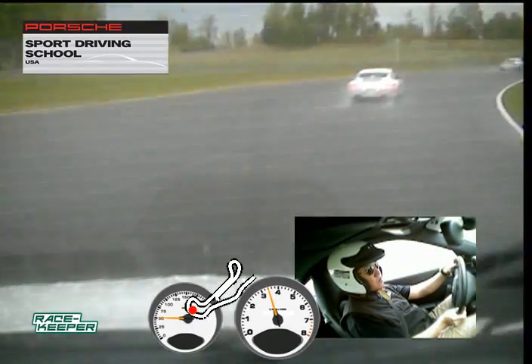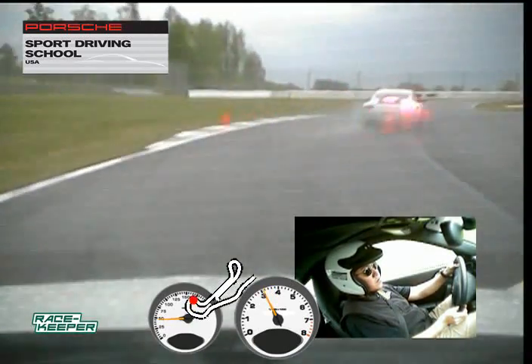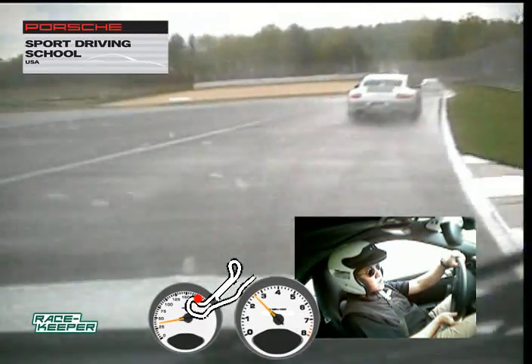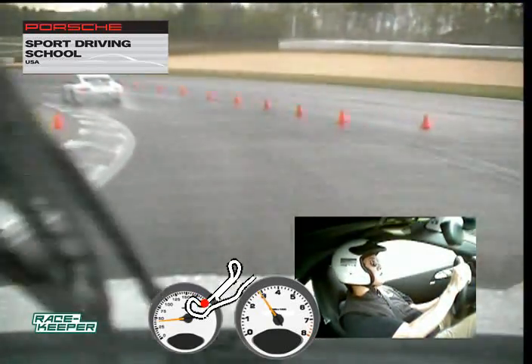And back to a little bit of power, out wide, and head turn to the right for our apex — right side tires, and just nudge that curb there. Accelerate out, lifting off the gas to get the car to rotate down to the apex, and then back to power, off to the front.